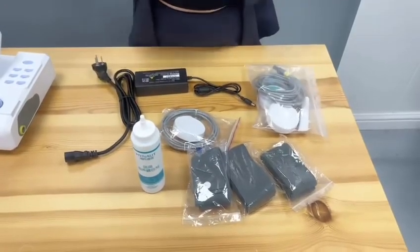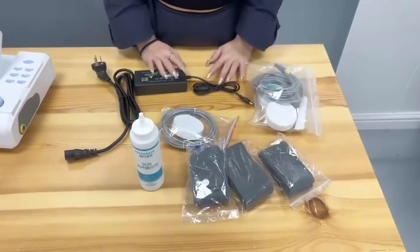Hello everyone, I'm going to introduce you to the Fetal Monitor. These are the accessories of the Fetal Monitor.